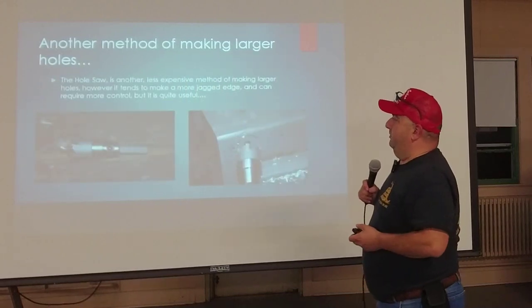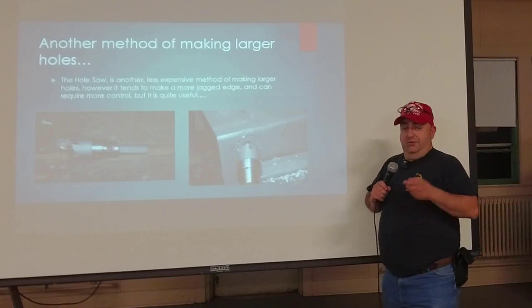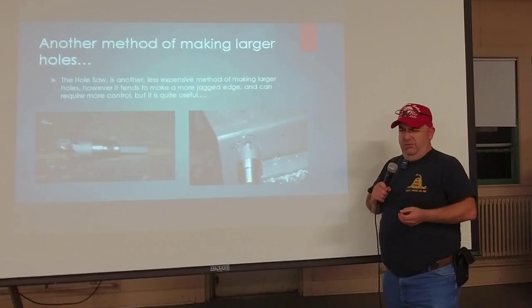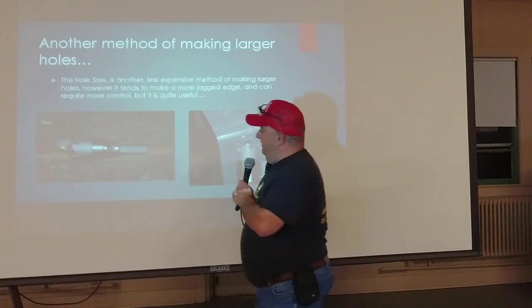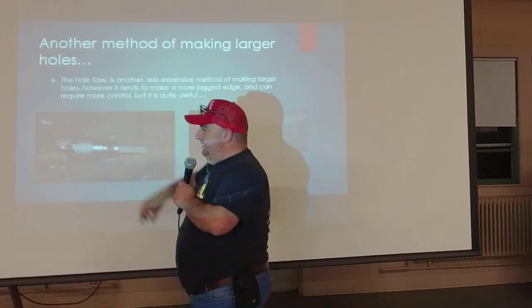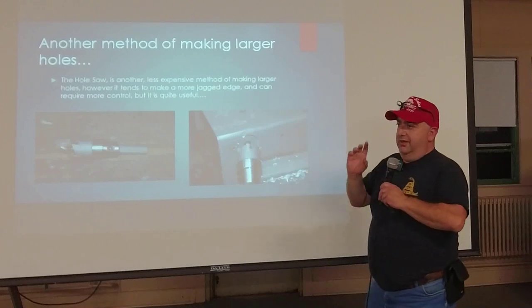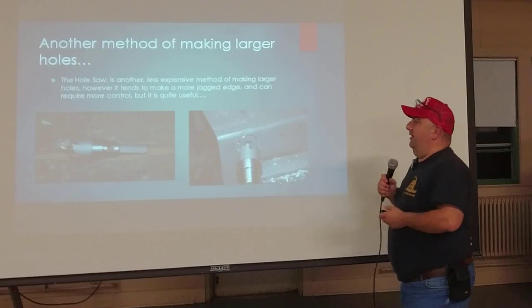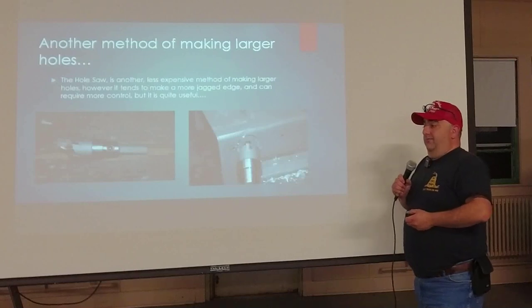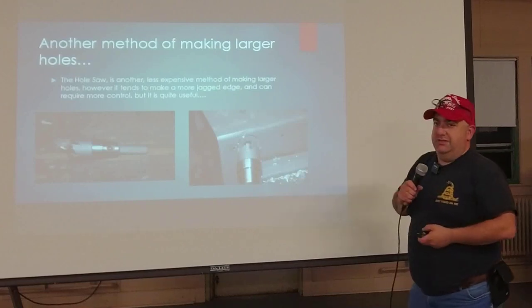Another method for making larger holes is with a hole saw. When buying for metal, you have to get one with hardened steel or bimetal teeth — the ones made just for wood won't go through sheet metal. This one here is designed specifically for sheet metal with little carbide teeth. They come all the way up to three inches. You really have to clamp the material well as they can chatter and tear up the edge of the hole a little bit, but they work well enough and are much less expensive than Greenlee punches.